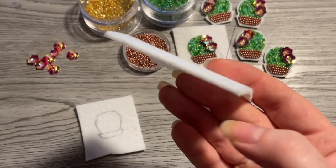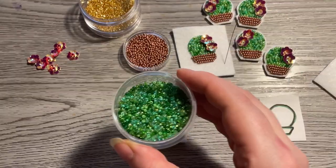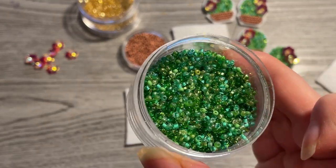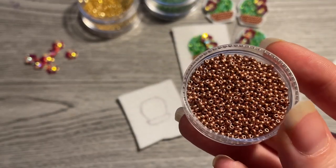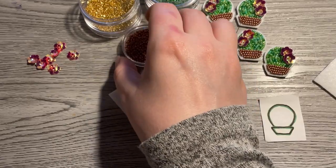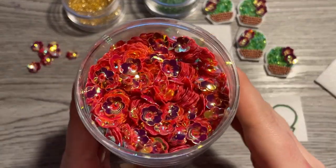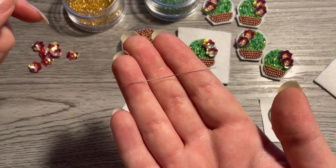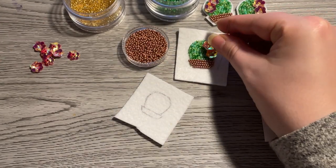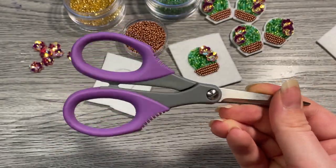These are the supplies you're going to need. First, you'll need stiff felt — you can see that when I'm handling it, it is very, very structured, and that's important. Next, you're going to need some green beads to make the cactus. This is a bead soup from Michael's. You'll also need a metallic bead to make your pot, some gold beads to tack down flower sequins, a beading needle — this is a size 12 extra hard needle from Michael's — beading thread, which is Nymo size B, and scissors.